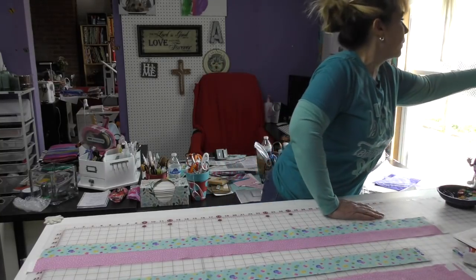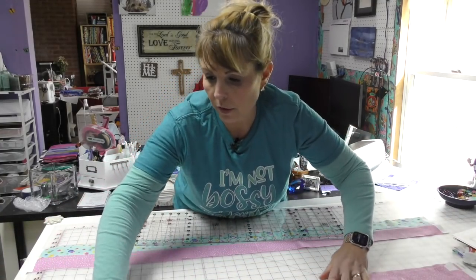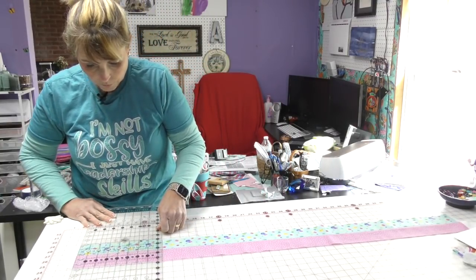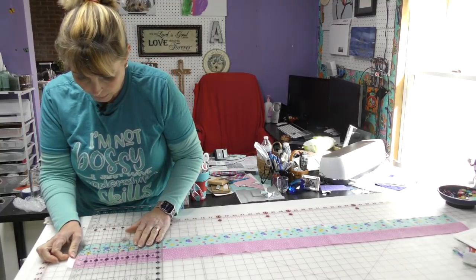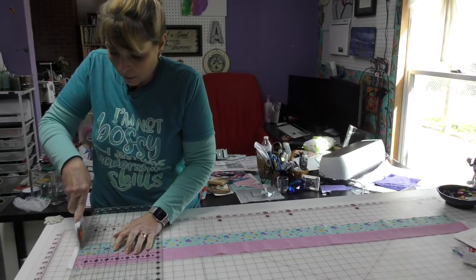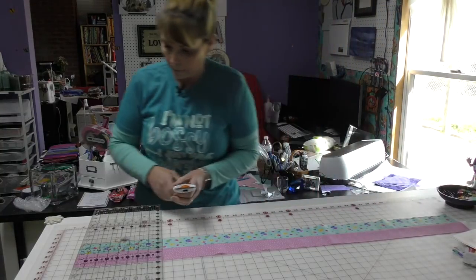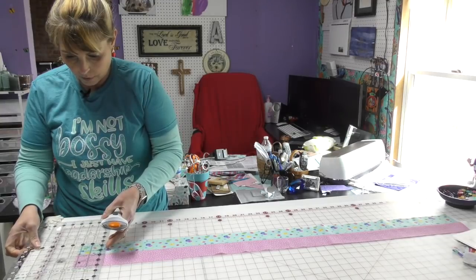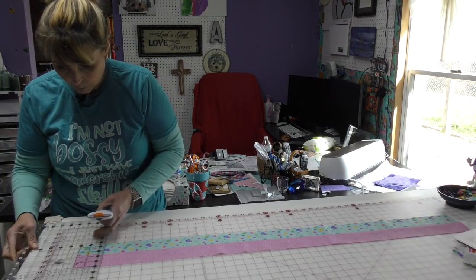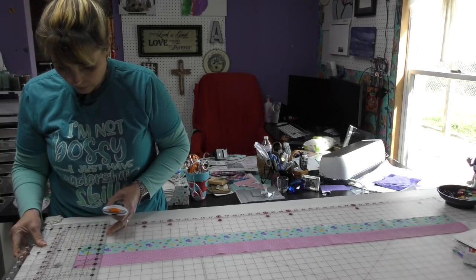Let me break out the ruler — I probably should get a shorter ruler for this kind of cutting, but where's the fun in that? I'm going to cut off my selvage and line it up on the seam. I've got a white line here and I'm going to make sure I'm cutting it the right way. Fortunately I have that measurement on my ruler, and I'm going to line it up on the seam as well as on the edge.